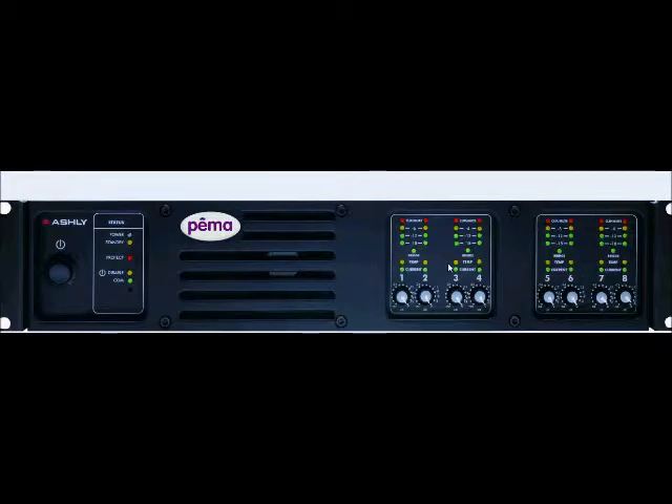The current LED confirms that the amplifier output is delivered to speaker load. The bridge LED indicates that the channel pairs are selected to bridge mode from within Protea software, and that only the odd input channel is your active level control.